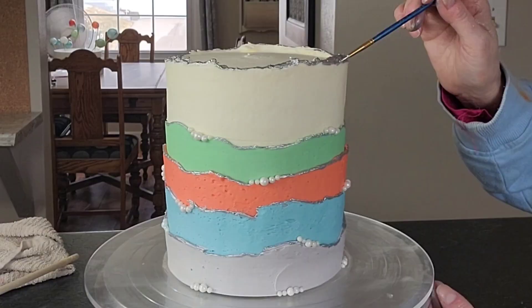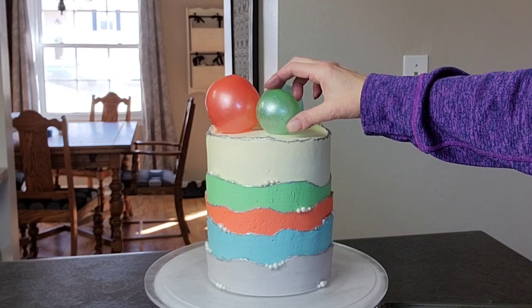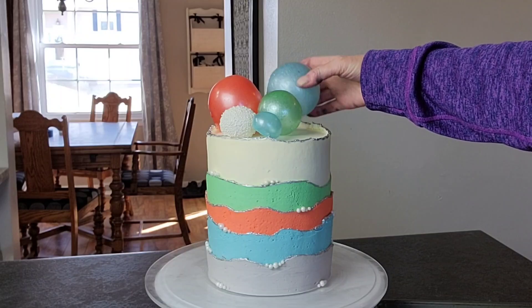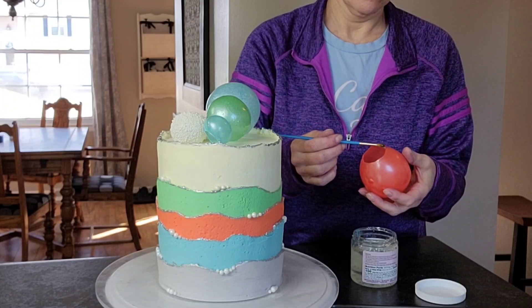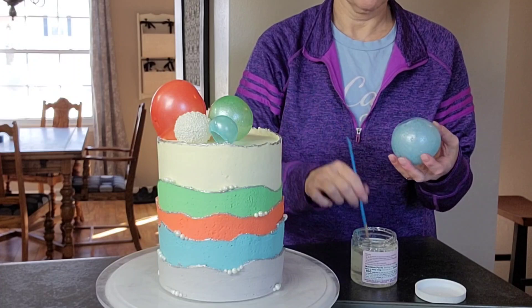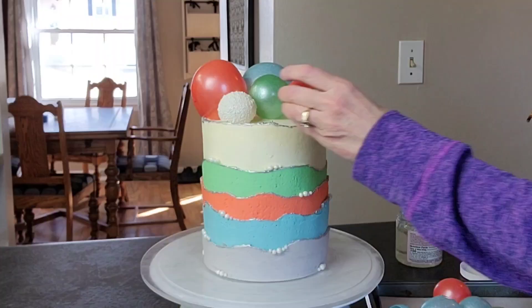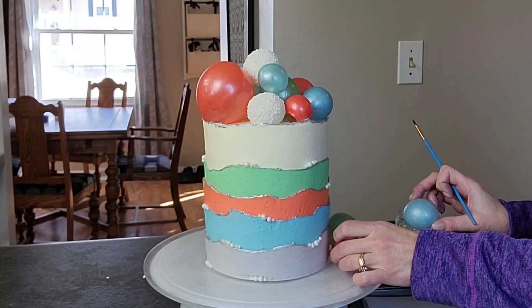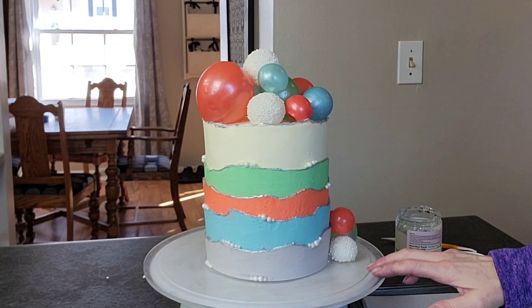I did not level out the top because I wanted it to mimic the fault line. Now I'm just lining up my gelatin balls to get a rough idea of where I want them to be. Once I kind of have a plan, I go ahead and attach them with some piping gel. Piping gel works really well to get the gelatin to stick to the buttercream. Since you have that opening where you pulled the balloon out, that's a good flat spot to get it to stick to the cake. The trick is to camouflage that circular spot on the ones that are piled up — you just have to play with it until you think it looks good.